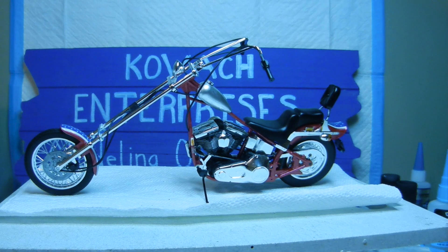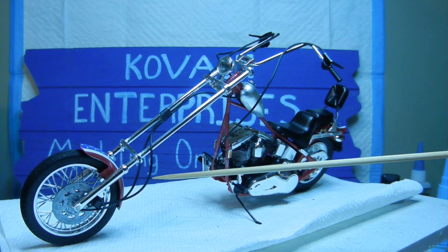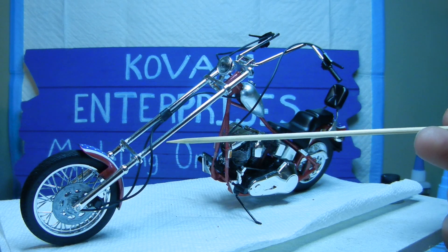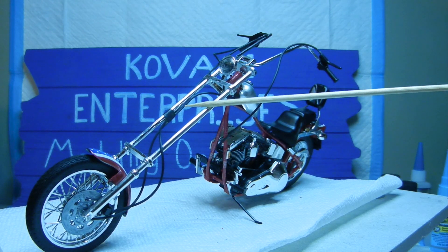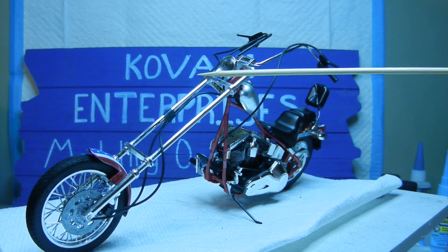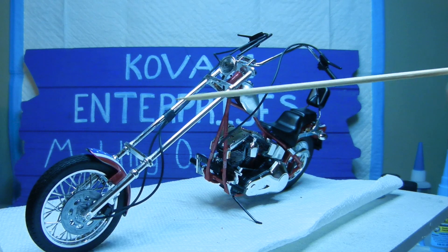One thing I did with the tubing placement was take a piece of Tamiya tape and wrap the two tubings together, attaching them to one side of the fork. Tube F was supposed to go to the gas tank. Since the Tamiya tape was yellow, I went ahead and painted it with flat black paint to make it look like it was properly fashioned in place on the fork.